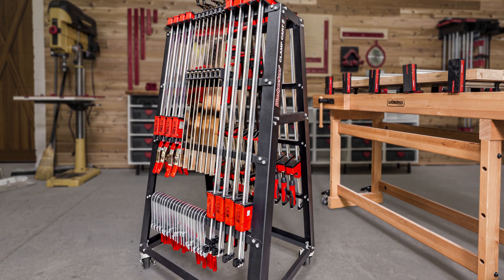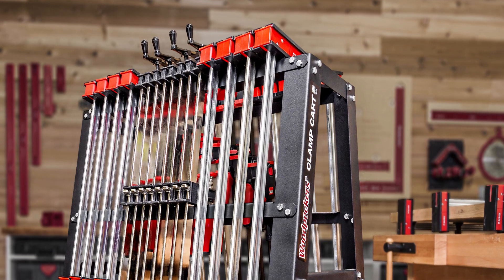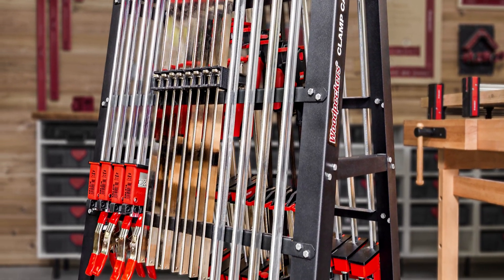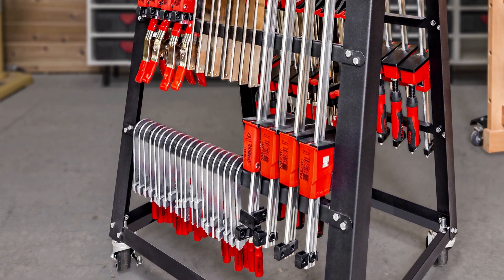The formed steel cross struts bolt solidly to the frame, eliminating rack. The clamp cart is built from heavy-duty 13 and 14 gauge steel, then powder coated, giving it a tough protective finish that holds up to daily shop use.